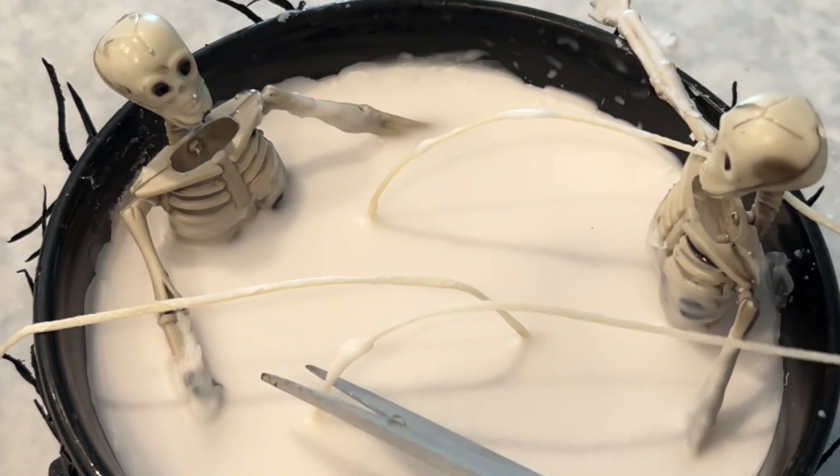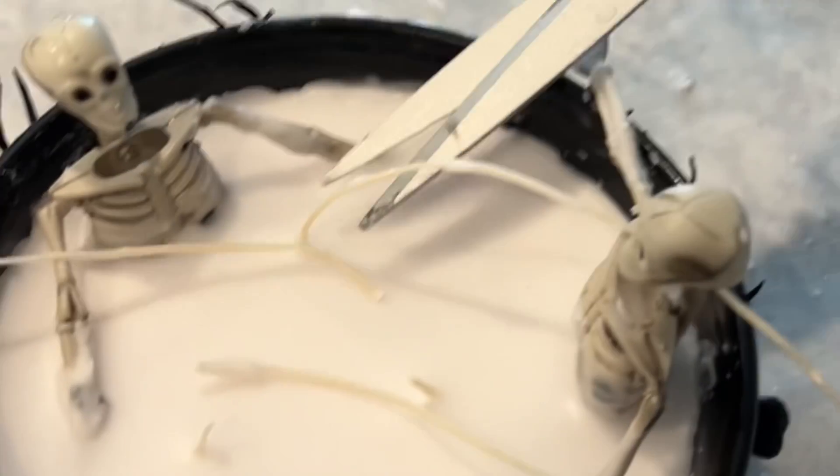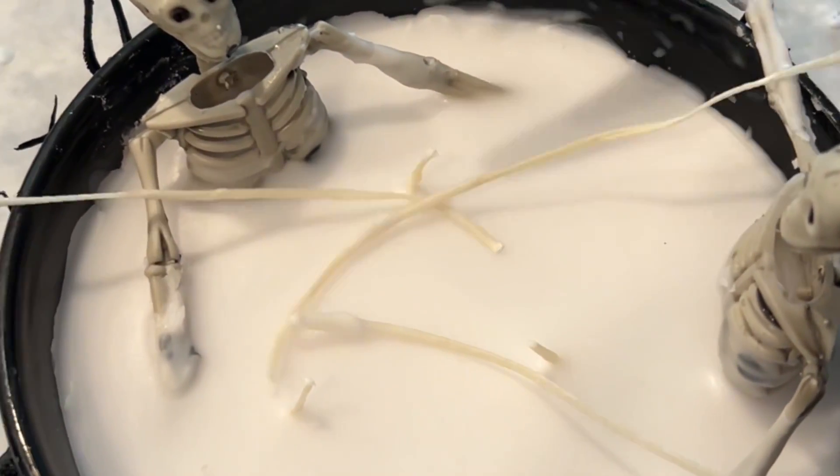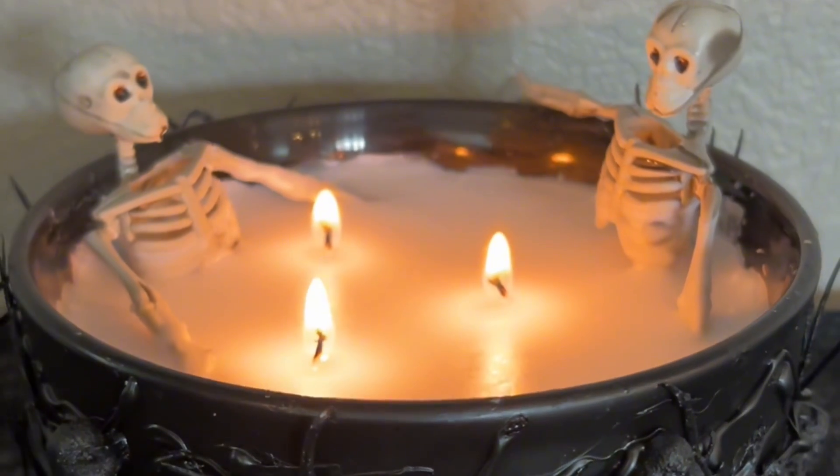Now that our candle is hardened, I'm going to snip the wicks off — try to get them close but not too close. And now you have a cool candle where it looks like two skeletons are taking a bath.